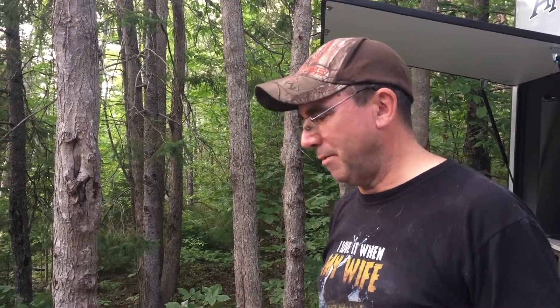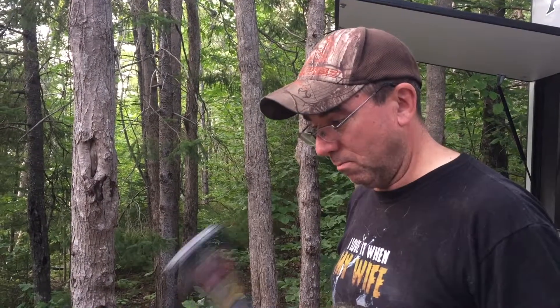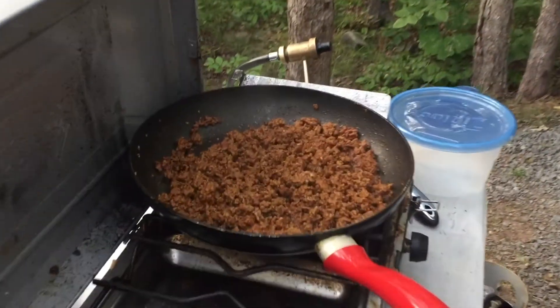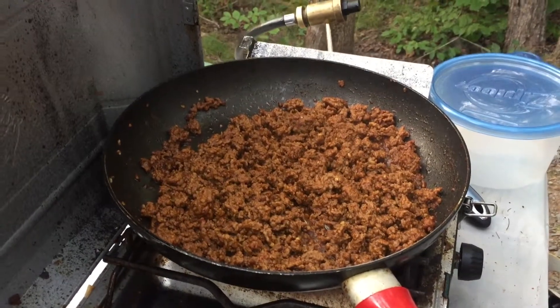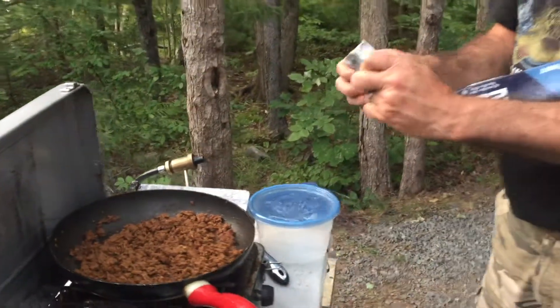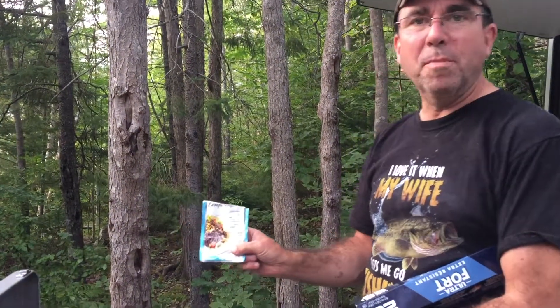Tonight, we really weren't due for a heavy meal. We didn't want a big heavy meal, so we decided to do tacos. What I've done is fried up the hamburger meat, and I've used our compliments sodium-reduced taco mix.